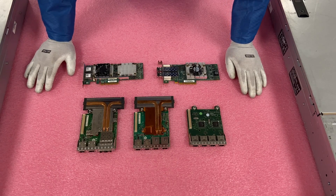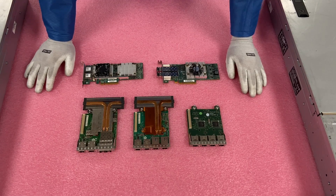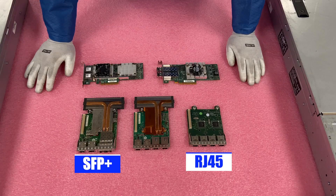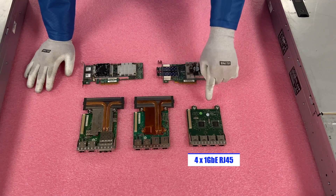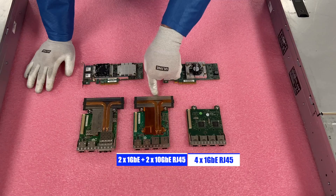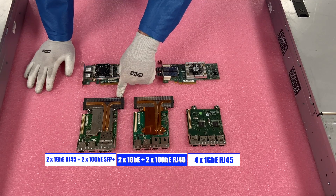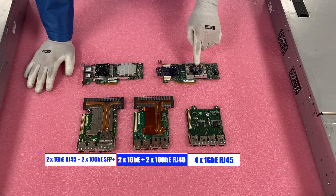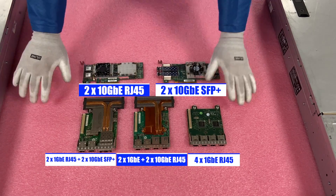Another advantage of the daughter card is the carved-out section — you're not using a PCIe slot and can use it for something different. The two main connections people are using are RJ45 and SFP+. For the daughter cards, this one is a four-port RJ45 one-gigabit-per-second. This one is two-by-one-gigabit RJ45 plus two-by-ten-gigabit RJ45, a very popular card. This one is two-by-one-gigabit RJ45 plus two-by-ten-gigabit SFP+, also very popular. And then the PCIe versions — both are dual-port ten gigabit, one being SFP+ and one being RJ45.